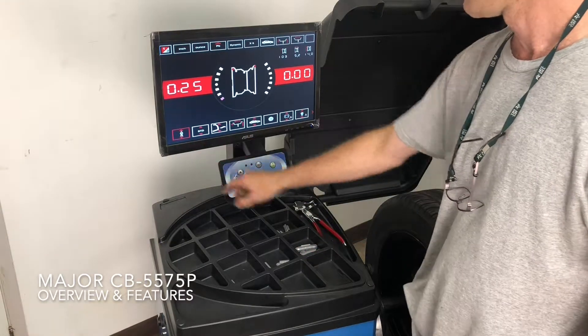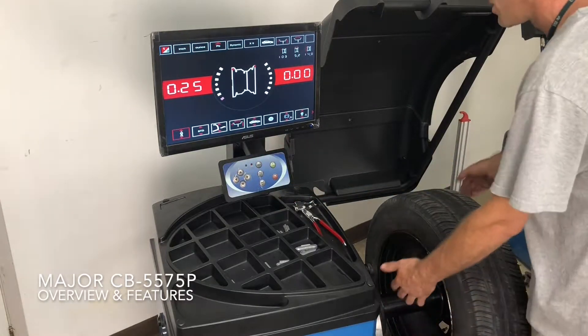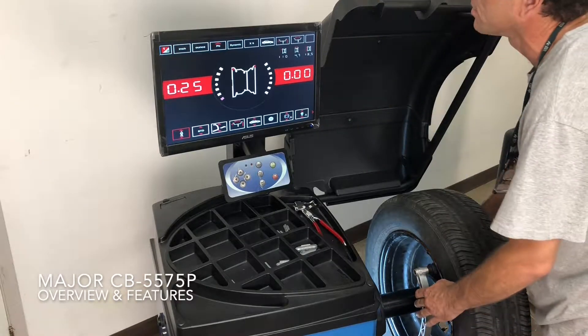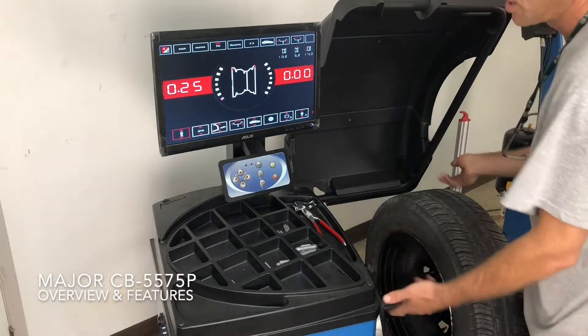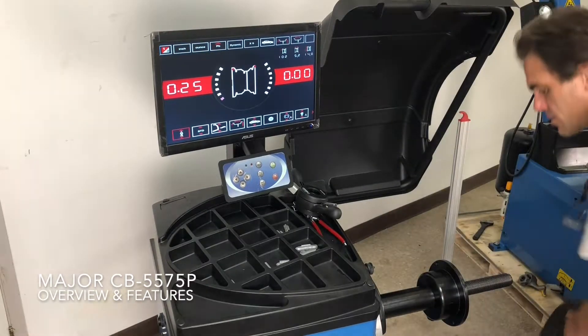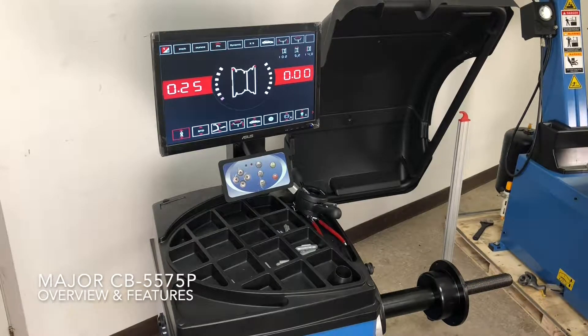First of all, it has a two-user interface. So let's say you enter your dimensions for this wheel — one mechanic or tech is using the machine and balances that wheel, then he's off changing the next wheel, and your other tech comes.